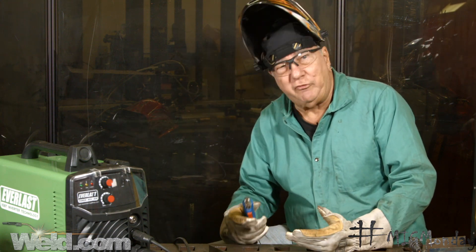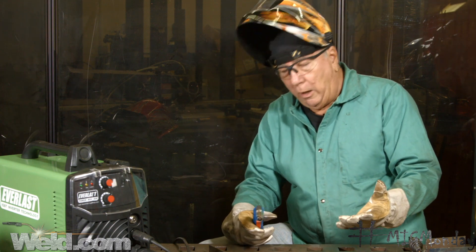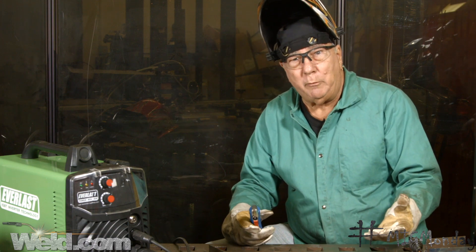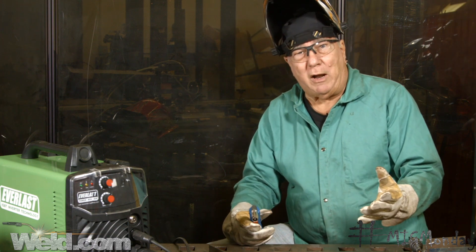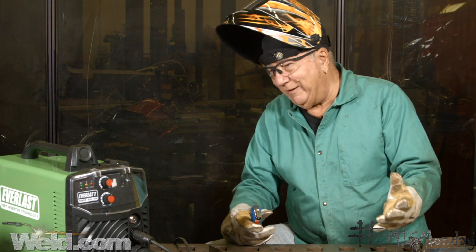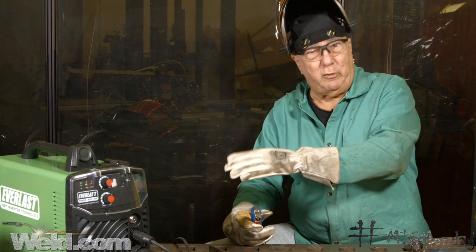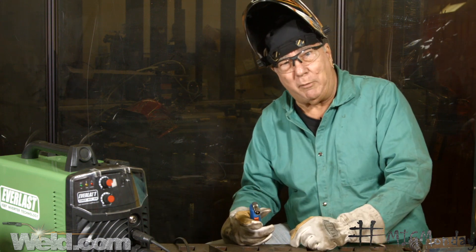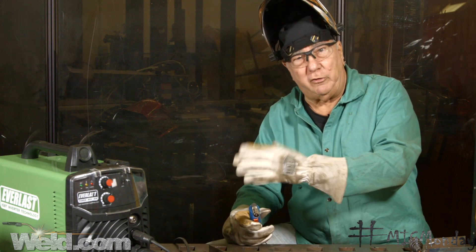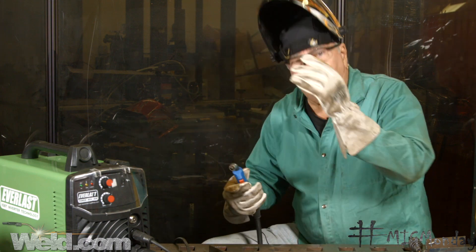We're going to make a self-shielded weld indoors. The downside to the self-shielded weld — it's going to make a good weld, but the strength of that process is really welding outdoors where air movement isn't a factor. One of the downsides when using it indoors is the amount of smoke it puts into your garage or shop unless you have smoke exhaust to deal with that. Let's make a weld and see what we get.